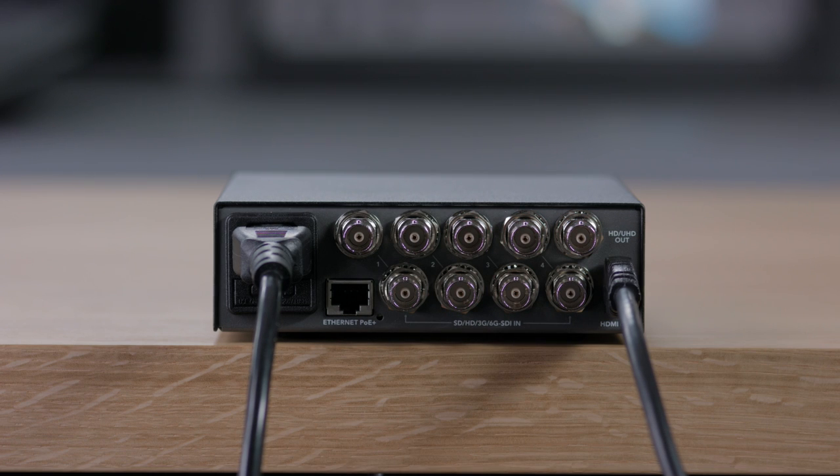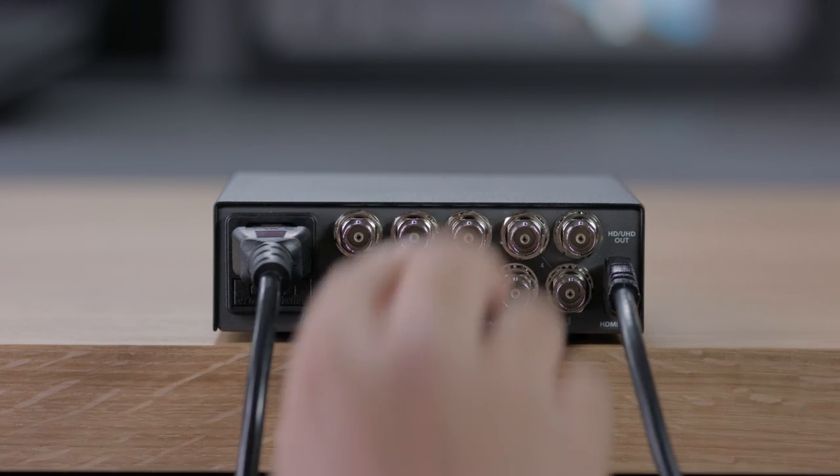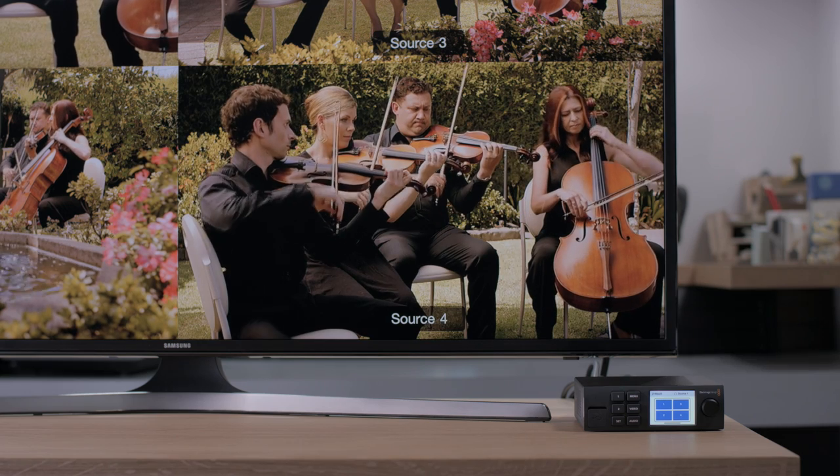Multiview is easy to install — you simply plug in the power, plug in the monitor and then start plugging in the SDI video inputs. You don't have to worry about the video standard of the inputs, because each SDI input has a full resync, so each input handles any video standard connected to it. Each video input will auto-detect the video standard and just display it in its view on a main monitor.